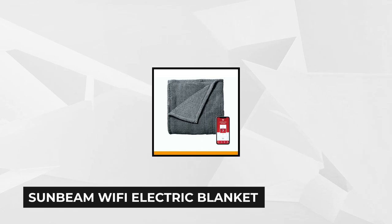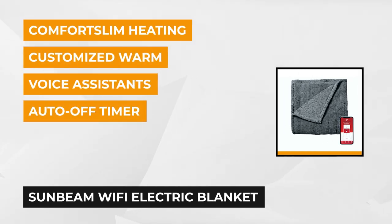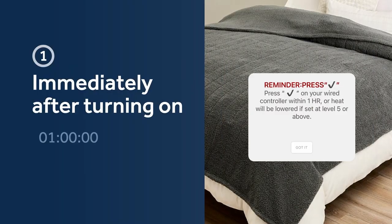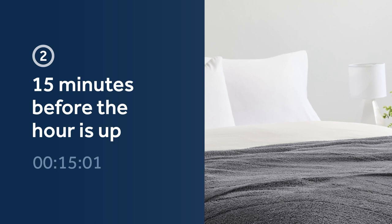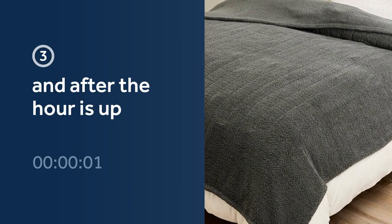At number four is the Sunbeam Wi-Fi electric blanket in queen size. This product has the fun feature of being controlled via your phone or tablet devices that have access to Wi-Fi. Also known as the Sunbeam Loftec, this queen-sized variant has dimensions of 62 inches by 84 inches. It uses 120 watts and has a slate gray color. It's made from 100% polyester Loftec fabric that feels very thick and warm. This electric blanket can be controlled anywhere by simply using the Sunbeam app on your phone or tablet, or by using voice assistants and wired digital controllers.